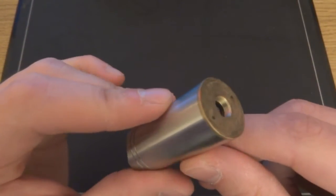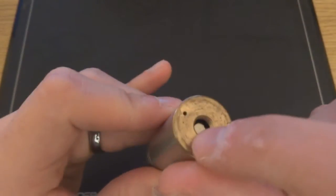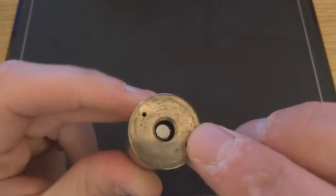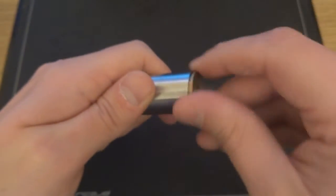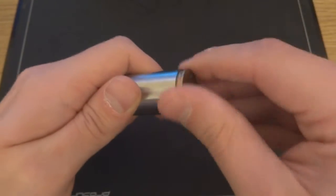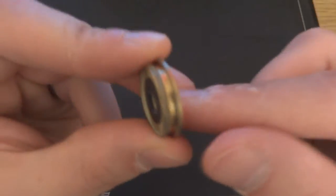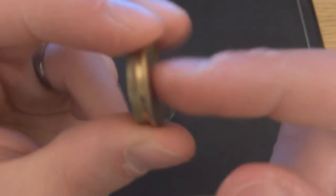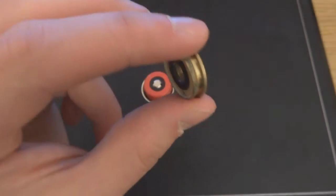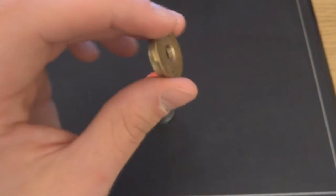One reason this mod achieves such a small size is the hybrid connection on top — also brass. Looking down into the mod you can see the battery's nipple top directly. Your atomizer's 510 pin has to extend quite far through the hole to make connection. Most atomizers work, but short-threaded ones may not reach through to make contact.